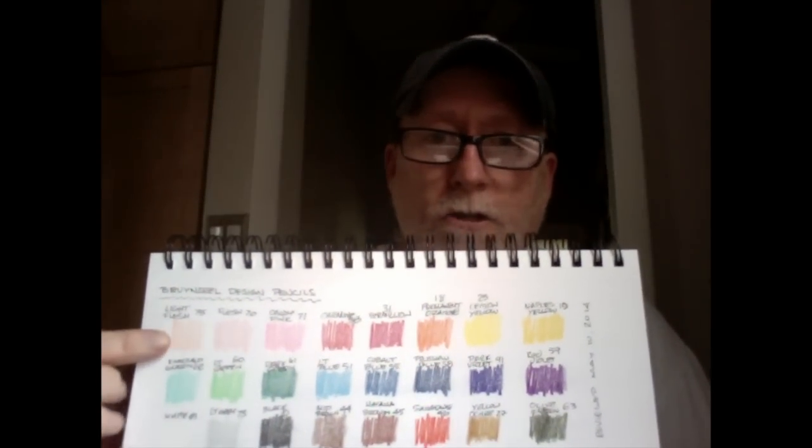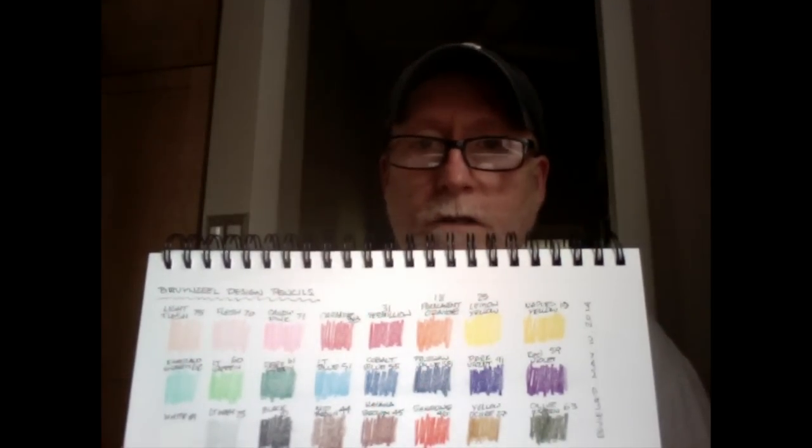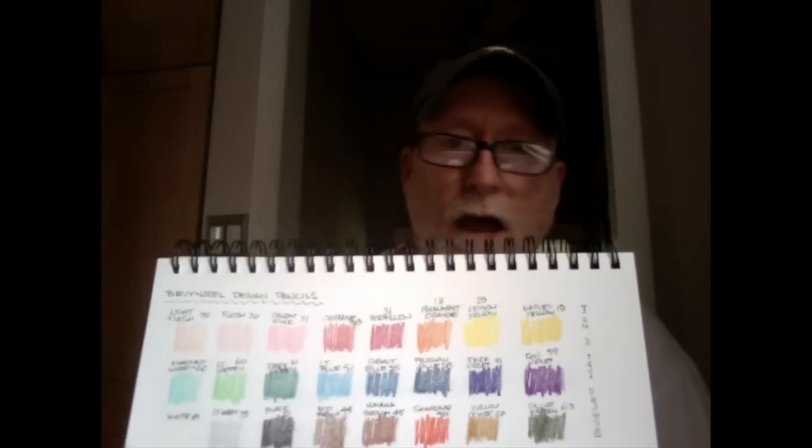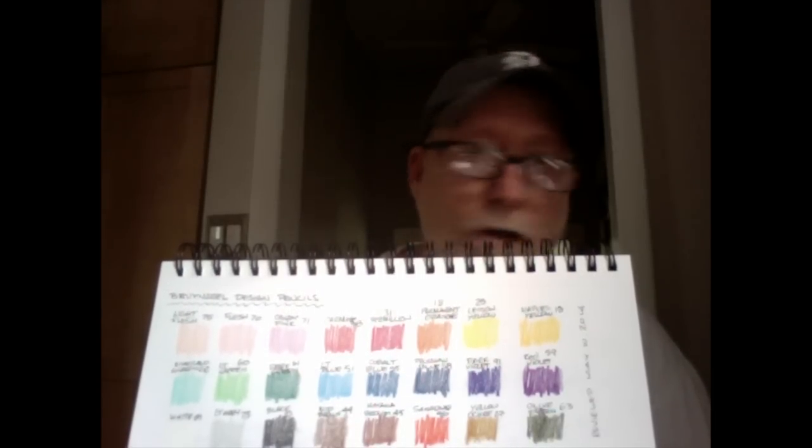Let's get into the individual performance characteristics. As I do with every pencil, I try to go through each and every color, mark it down, see how it flows out of the pencil. Does it perform well? Does it lay down well? How does it erase? How does it blend? I did just that with most of the pencils. I laid down the color in all of them, and used a few to do some sketches — we'll talk about the pros and cons.